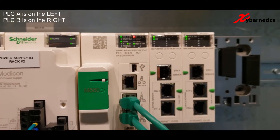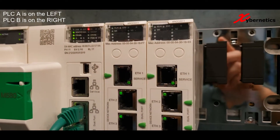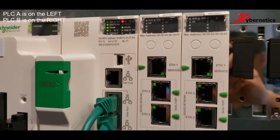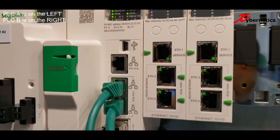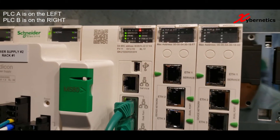And like its predecessor PLC A, the STBY LED is flashing on PLC B. And on this side, on PLC A, you can see PLC A is still trying to start. When I clocked it, PLC A took about 100 seconds to start.